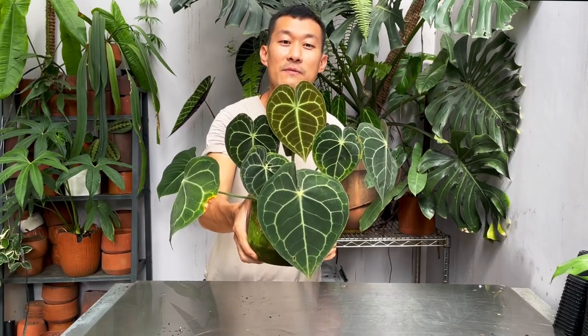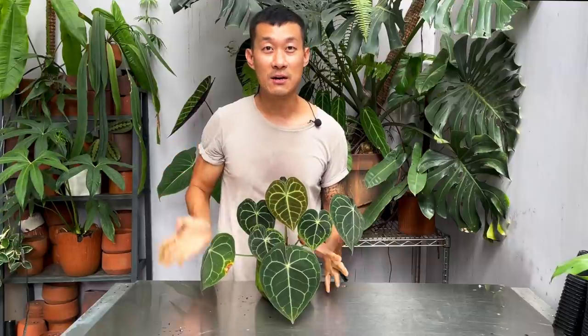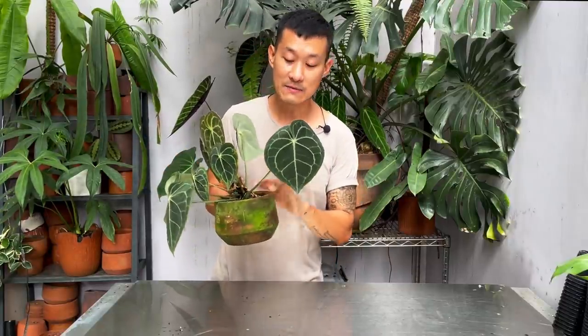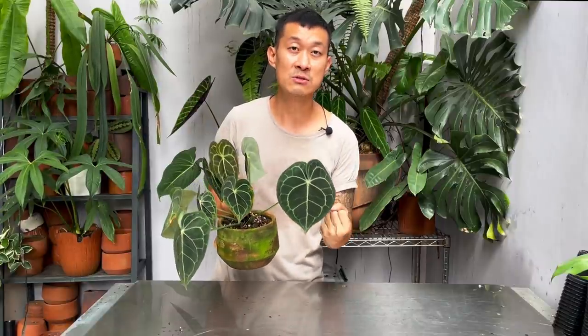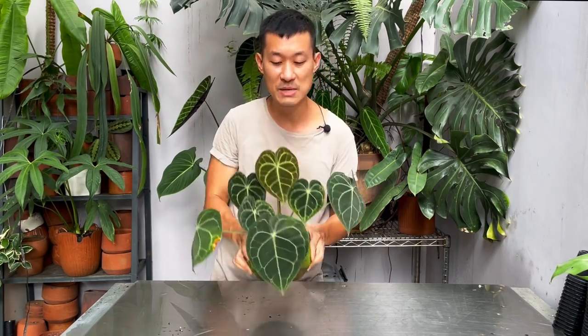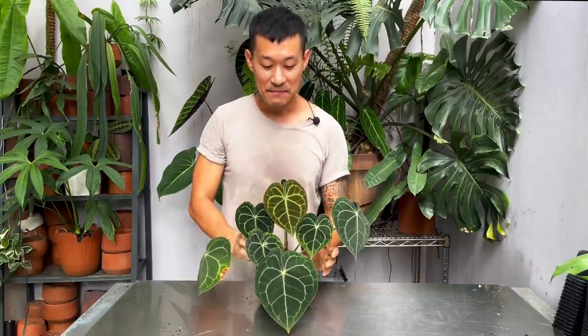Unfortunately I don't have the most beautiful specimen to show you — this new leaf is quite perfect, but all the other leaves are imperfect and I've accepted that. If you want to be really gung-ho about caring for anthuriums: don't get the leaves wet, fertilize lightly, give it very good nutrients so it can have a good immune system against infection. Also give them a bit of humidity — this plant doesn't require as much humidity as the crystallinums, but humidity keeps them less stressed.